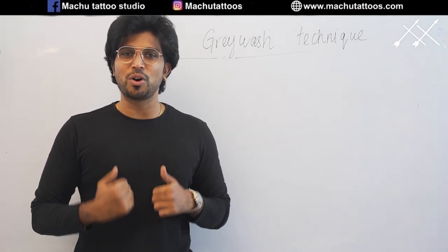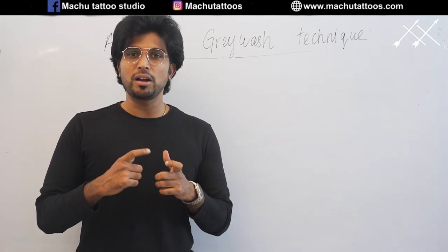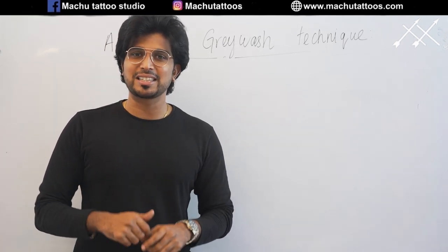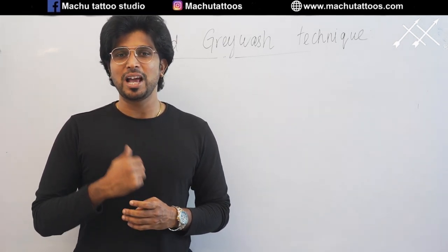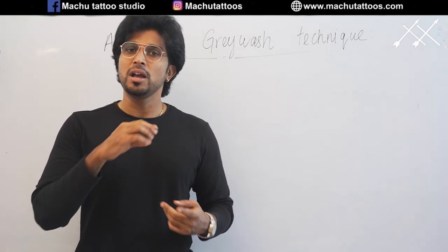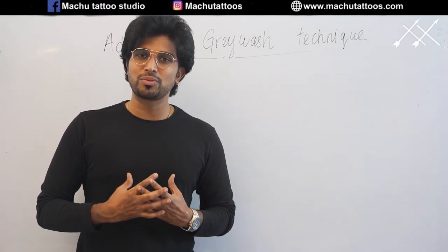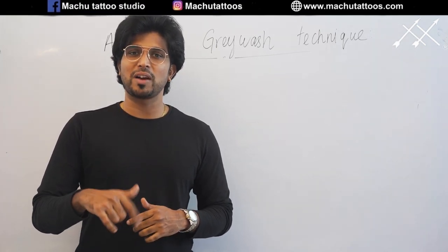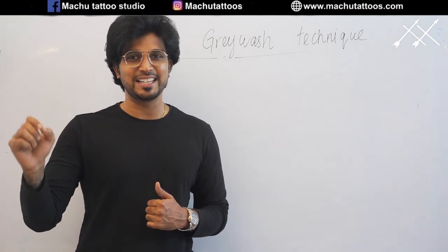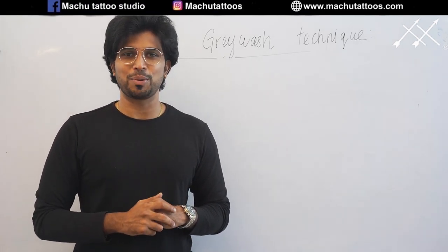I am Suresh Machu, founder of Machu Tattoos as well as the founder of Machu Tattoos School. We have online courses as well as offline courses. For online courses, we have attached the link below — please check it out. For offline courses, we have weekend classes as well as weekday classes. Weekend classes are mostly for professional people. If you want to continue learning from me, please enroll. We have attached our contact number and Machu Tattoos School website links below. So without any delay, let's get into the topic.